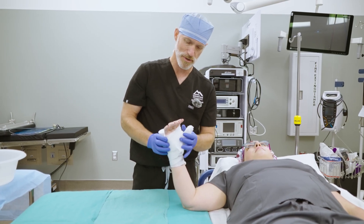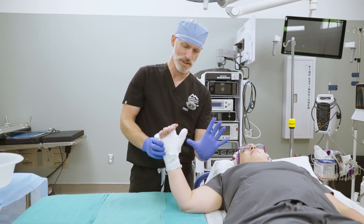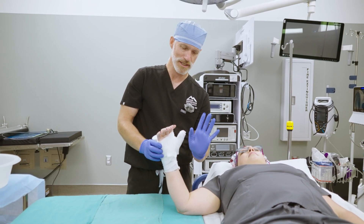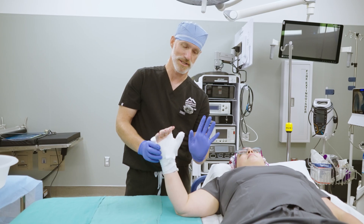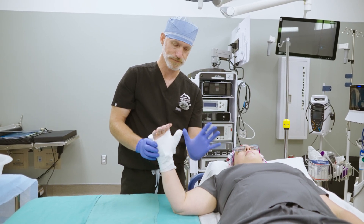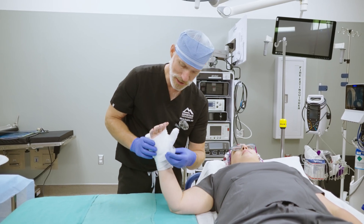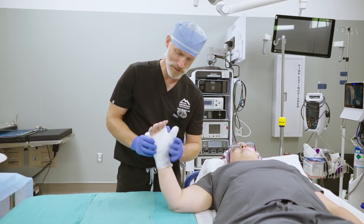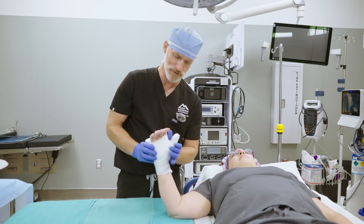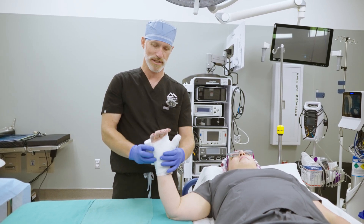Most of the time we want the thumb in an out position. I don't want the thumb splinted in like this because it may get stiff in that position. So I want to pack a decent amount of padding through here to open up the thumb and keep it in an open position. I like to use the padding to do that because it's nice and soft. You can see how Jen's thumb is nicely out there because of all the padding packed in.